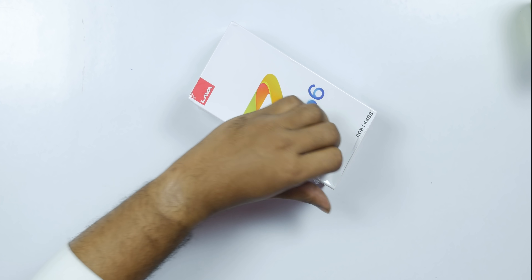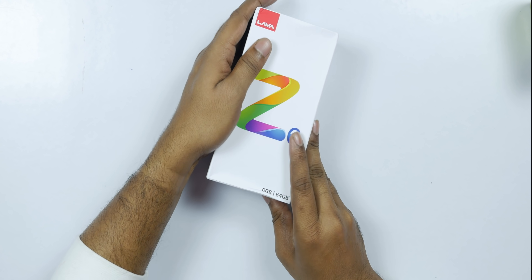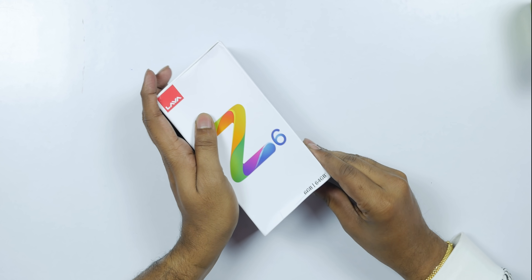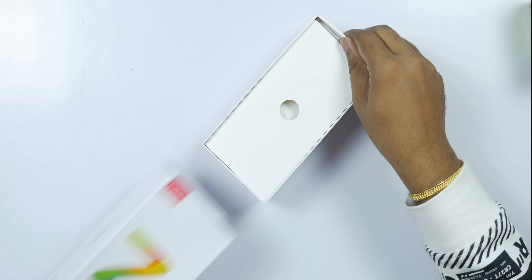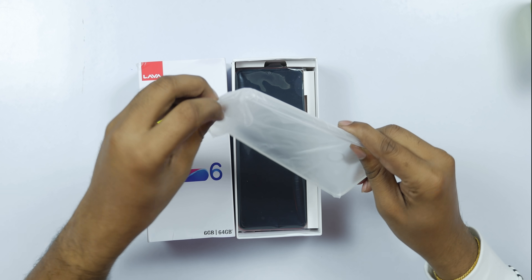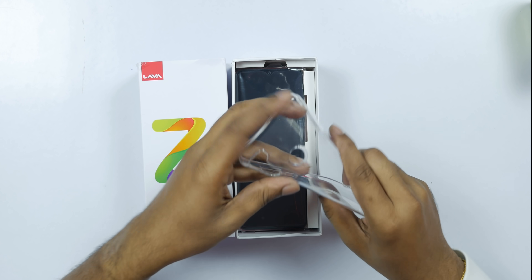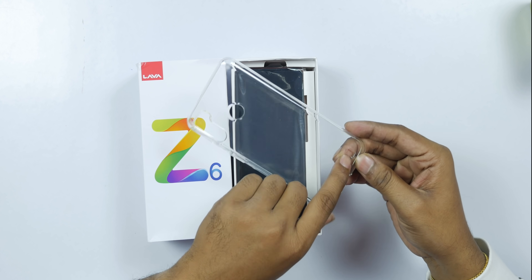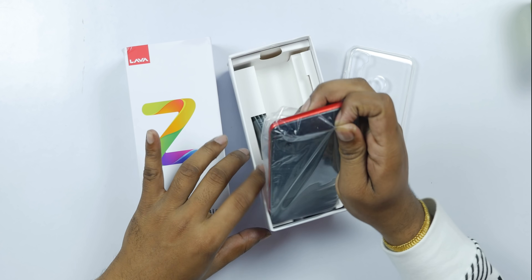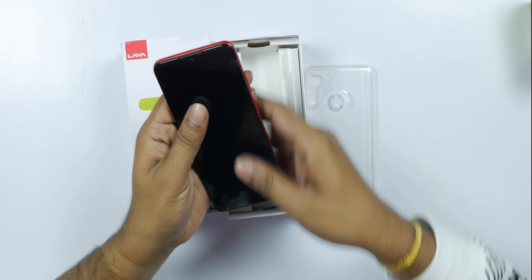Let's unbox the phone — it is sealed. The color is red. Inside the box there is a clear protective case. The back of the phone has a matte finish.